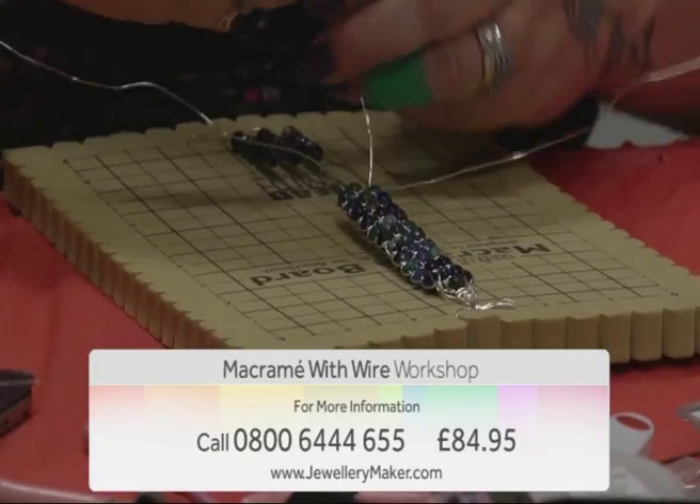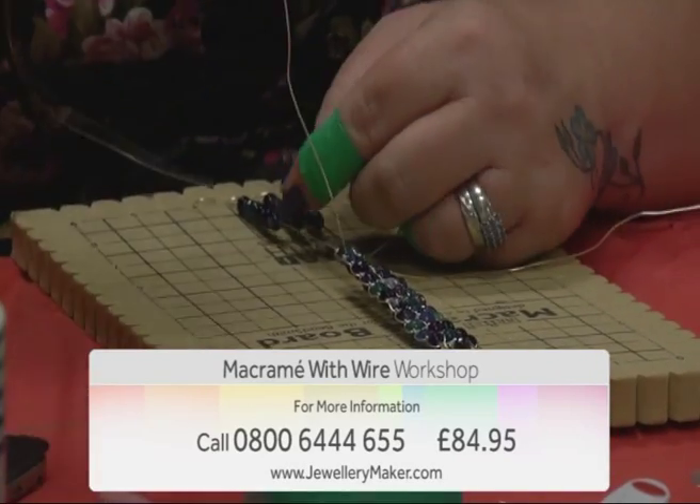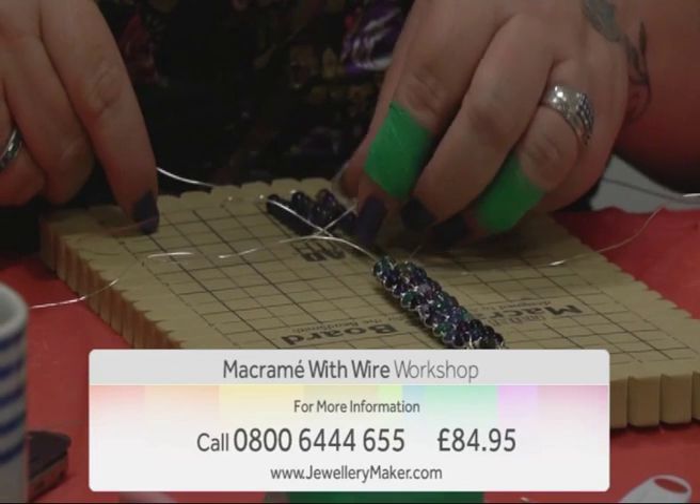All for just £84.95. For more information, contact our call centre on 0800 644 655.